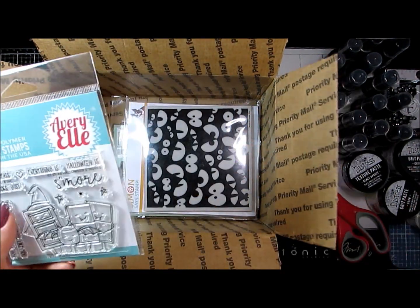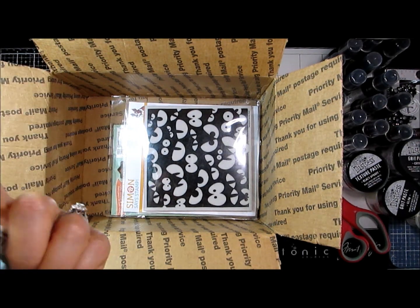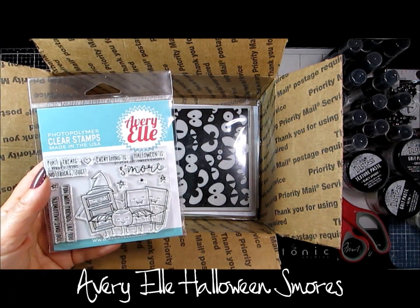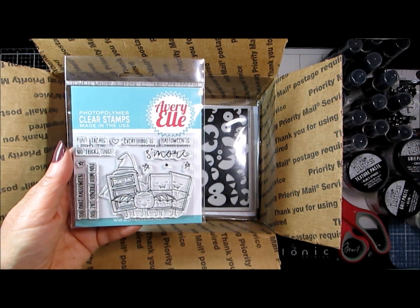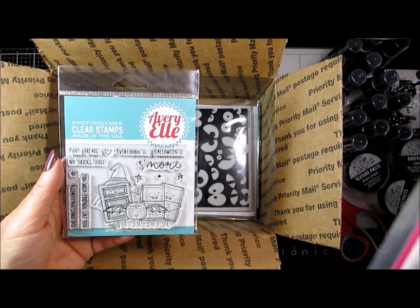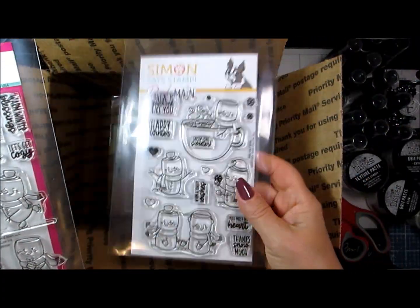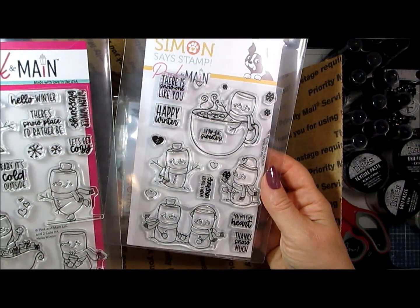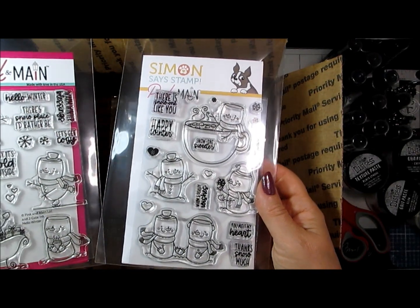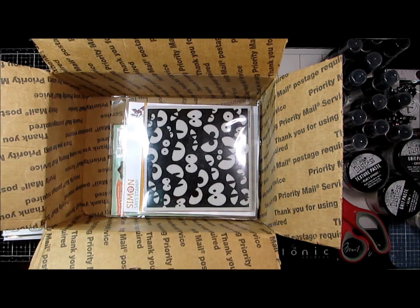And Avery Elle — I have a thing for marshmallows, so this is their Halloween s'mores: the graham crackers, the chocolate, and the little marshmallow all dressed up in their Halloween gear. I thought they would go well with the Pink & Main exclusive I got from Stamp Tamper last year and the other Pink & Main where they've got the marshmallows. Just kind of continuing that theme of having cards that got marshmallows on them.